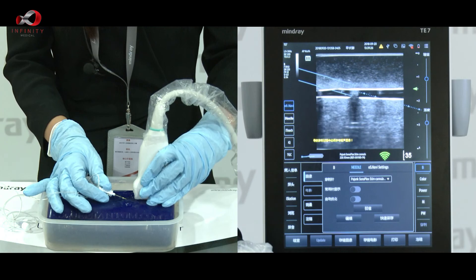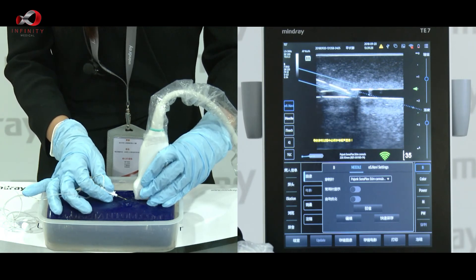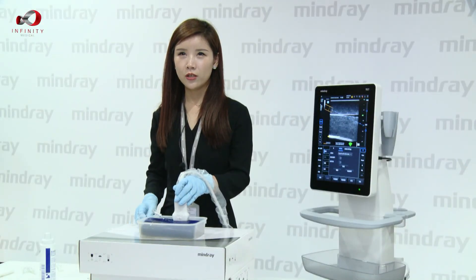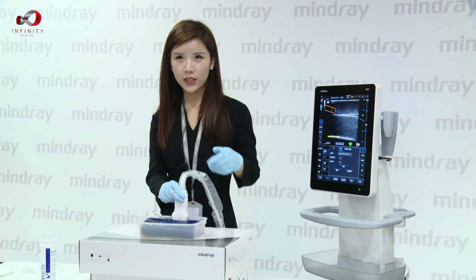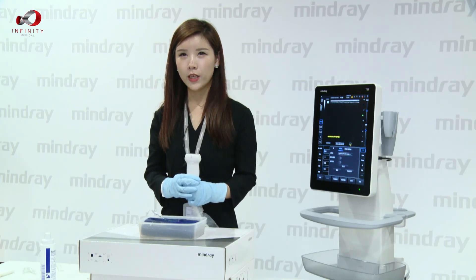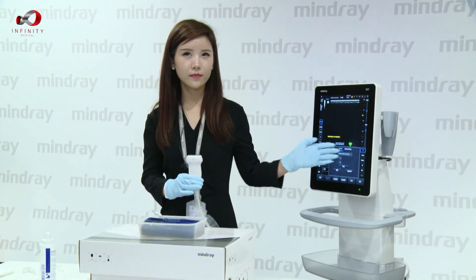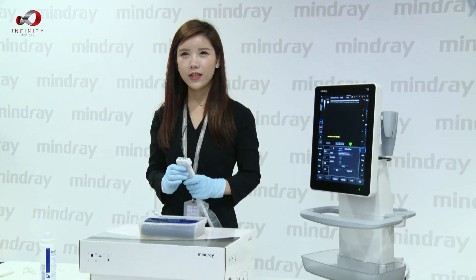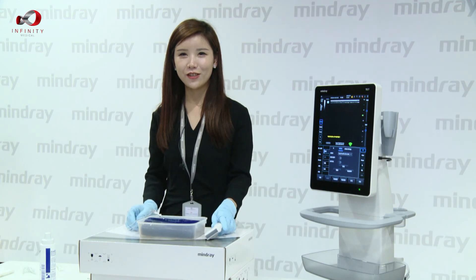For the whole process, we can see our needle very well. During the procedure, if the signal turns red, we just simply hold the probe up and wait for a few seconds, then you will see the strong signal show up again. That's all for the demonstration. Hopefully it's helpful. Thank you.